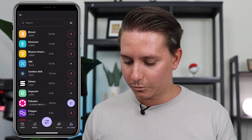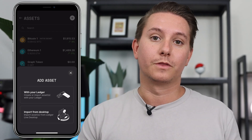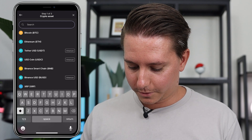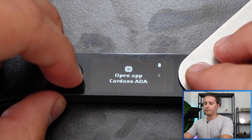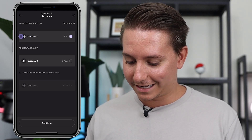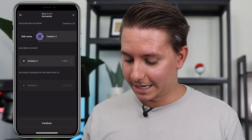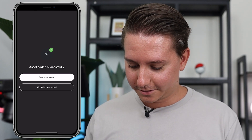Once the app is installed, go back to your wallet and under Assets, click See All. Then click the plus sign in the upper right-hand corner. Choose to create this with your Ledger — you can also sync from your desktop by scanning a QR code, but we'll do this from scratch. Search for ADA or Cardano, click it, and it will have you open the Cardano app on the device. Double-click to confirm. It will sync and you'll see your Cardano has been added. The asset has been successfully added — go see your asset.